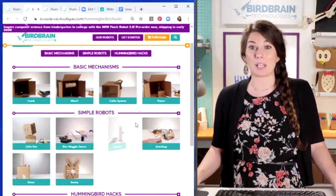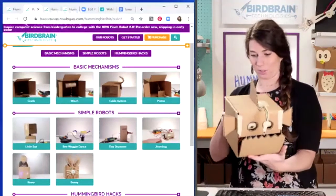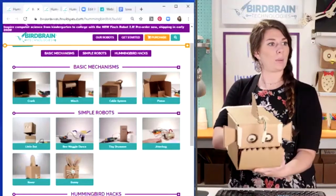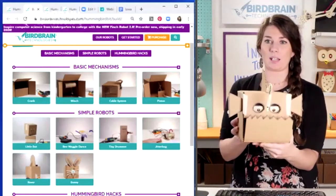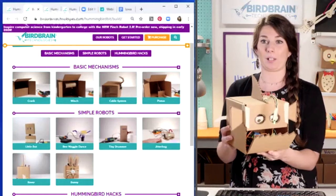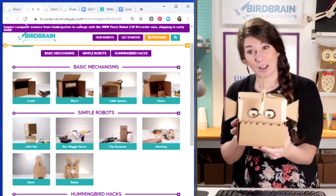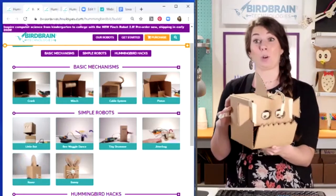There are also some really cool mechanisms here. This is a very terrifying anglerfish — he's got a mouth that opens and eyes that turn. The mouth is just a crank made out of a paper clip, and the eyes — that's just a winch made out of a toilet paper tube. Just using regular old recycled materials, you can make some really cool and interesting robots.